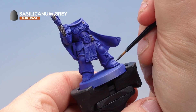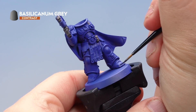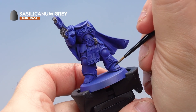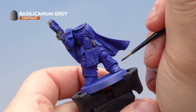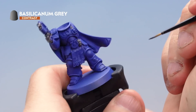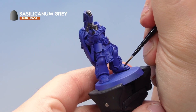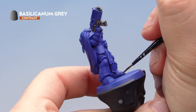Next, with a small layer brush and Basilicarnum Grey, work it into all the recesses on the blue armour — just the shallow areas and recesses between armour panels, very carefully. This is a painstaking process, but it's really worth the effort for such a mighty hero of the Ultramarines. If you go a bit over the edges, just grab the pot of Macragge Blue and tidy it up. Take your time and make sure you're hitting all the blue armour areas, including on the backpack and the sword arm.